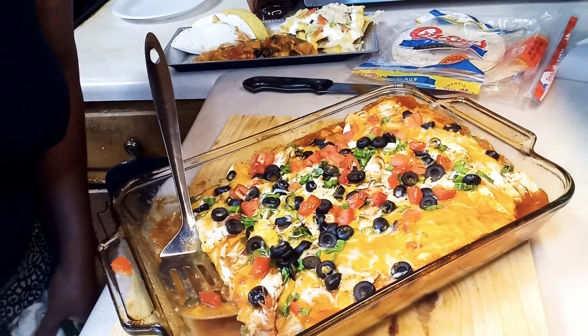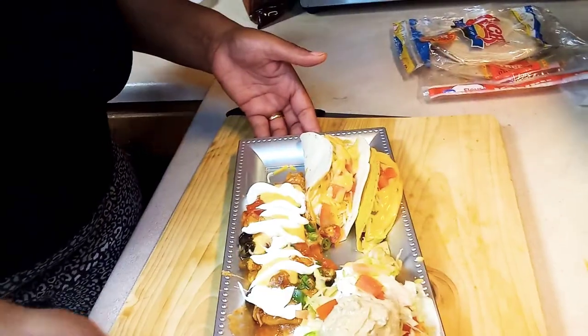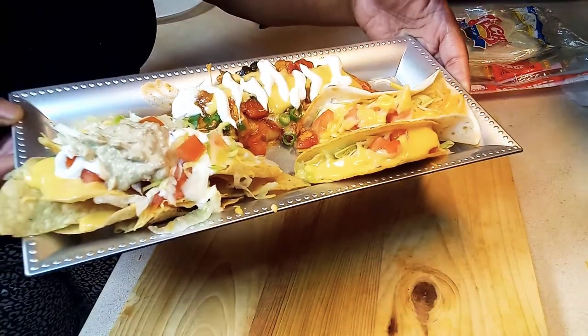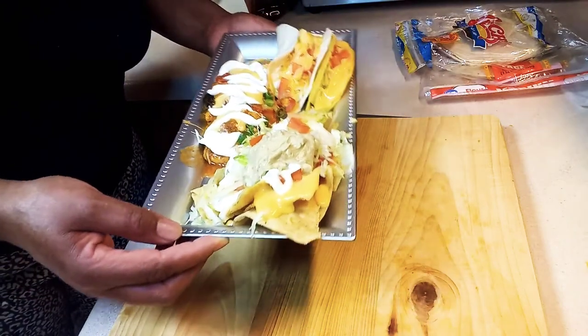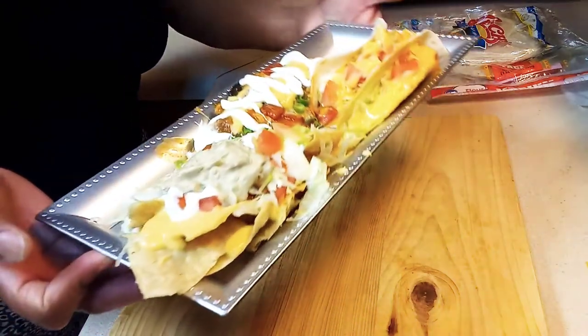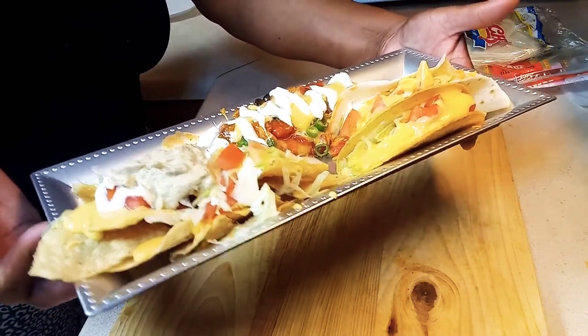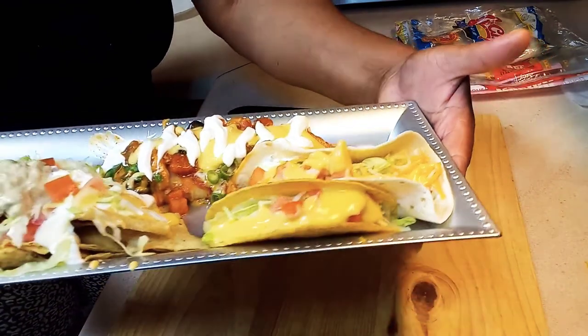What a good job I have done today — yes! Go ahead guys, give me a thumbs up. Look at my plate. Hope y'all can really see it: my enchilada, my tortilla chips with my cheese, lettuce and tomatoes, sour cream, and guacamole, and on the top my two tacos. Of course, yes!